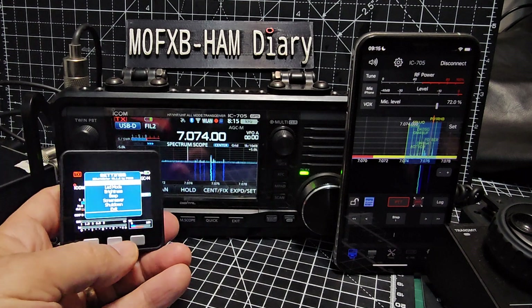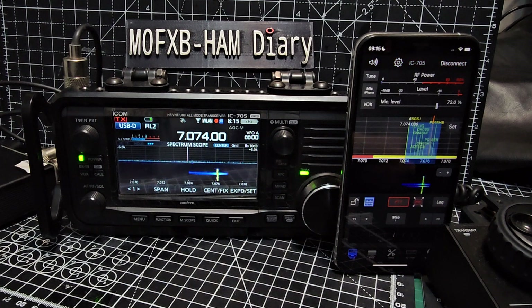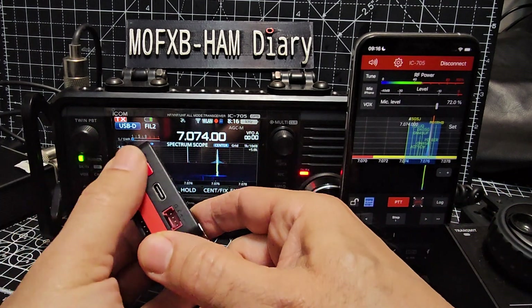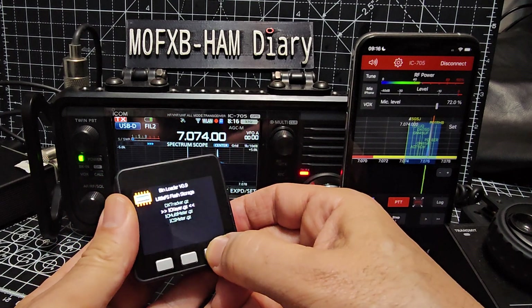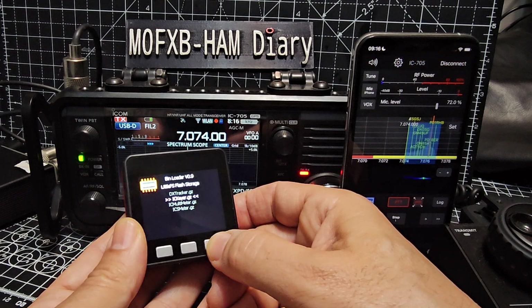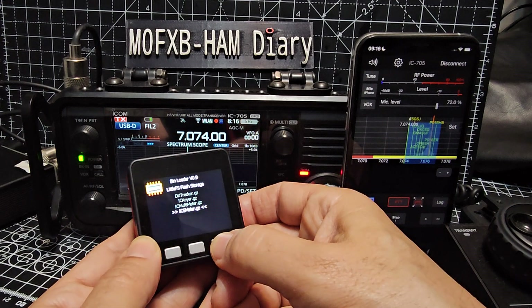Just give me a minute. It was a short press - so you press the red button here, short press the middle, and then you can go down and choose one of the other ones. You've got DX Tracker - that's like something to see activity. Right now I want to show you the ICS meter, then that will load.